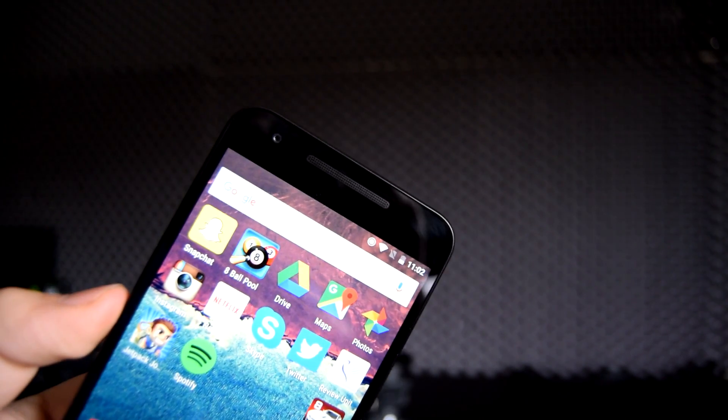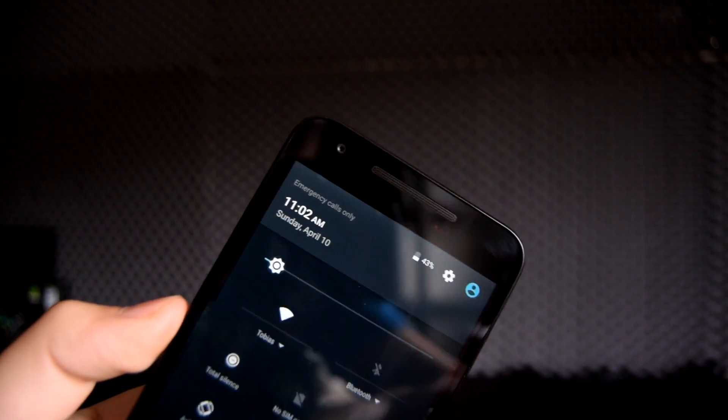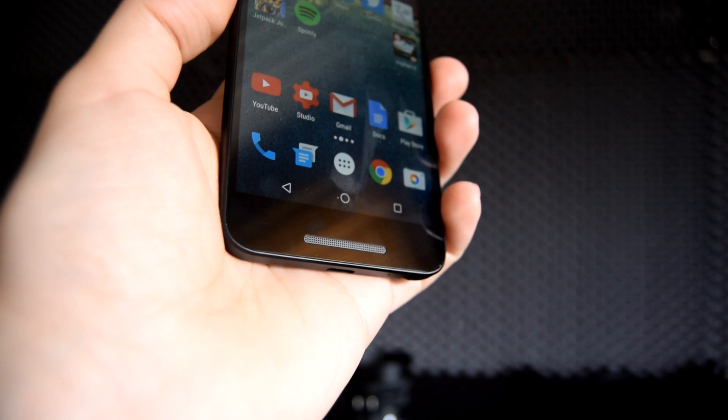In terms of audio, we have one front-facing speaker — not two, just one. It kind of looks like there's two, but sadly there's only one. And it's not even good, so let's just not talk about the speaker.